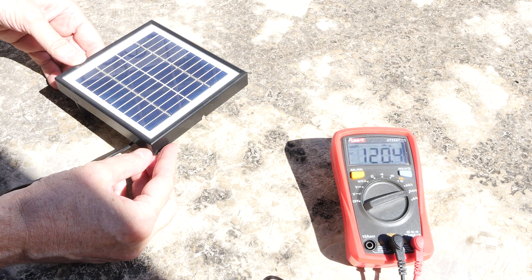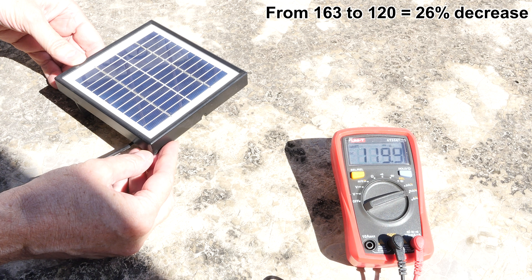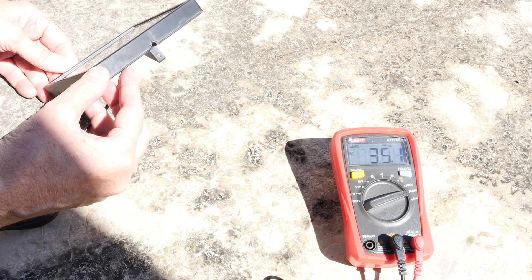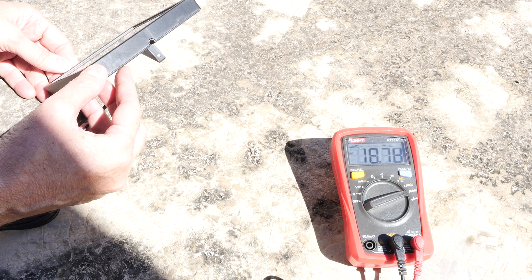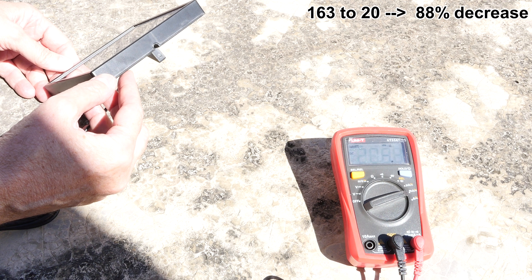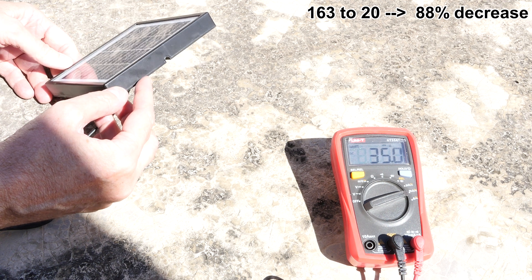When I flatten it out, it starts to drop — it's gone from 160 to about 120. And when it's pointed in the completely wrong direction, I'm down to about one-ninth of the possible power.